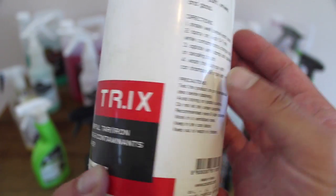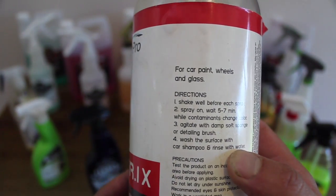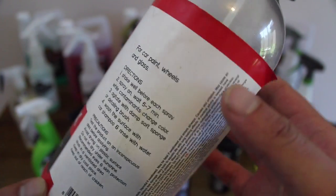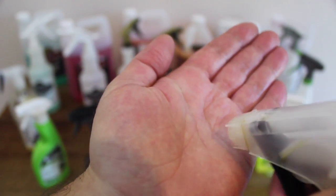Although iron particles make up the majority of bonded contaminants on rims, they can't address any non-ferrous particles such as tar and other road grime. That's where tar removal products excel. And to thoroughly decontaminate wheels, especially neglected ones, the use of these products will ensure you get better durability out of any protection that's applied to the rim.